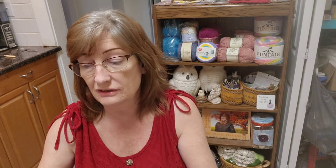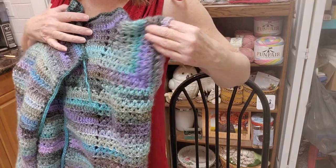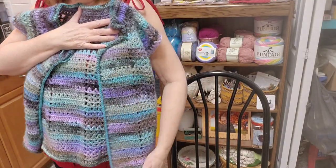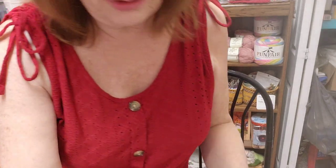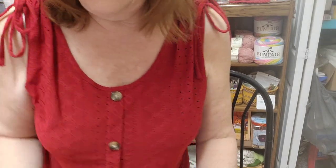So the specs: 100% acrylic, 200 grams, 7.1 ounces, 580 meters, 634 yards. Right now with this sweater — I'm about a large — all that I've done, right to the length I want it to be plus the border, that's not even a whole ball. I'm using a 5.5 millimeter hook, which is what this end of the first ball. It suggests a 5.5 millimeter hook and that's what I'm using. I think I bought three balls of each color. Of course I'll give all these details when I do the tutorial.